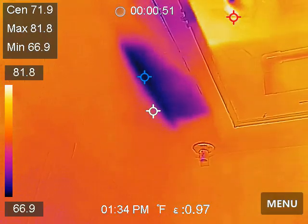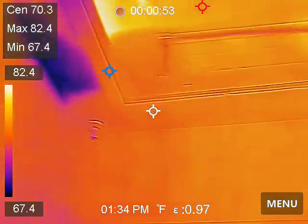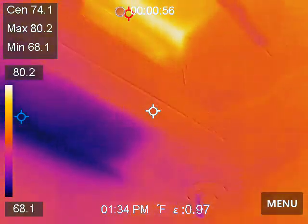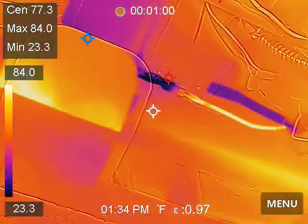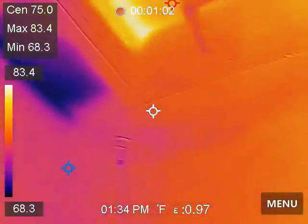And that's either cold air or moisture right here. Cold air.